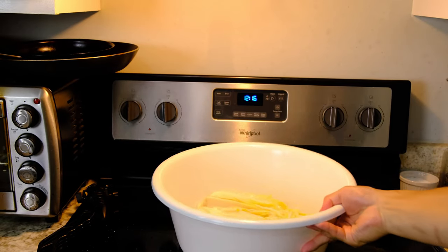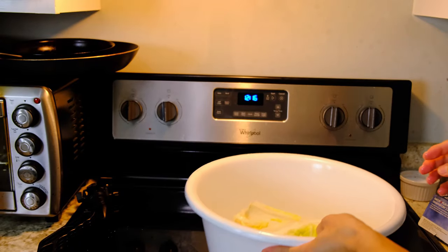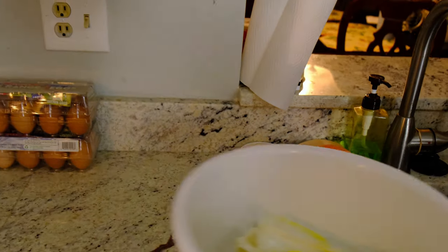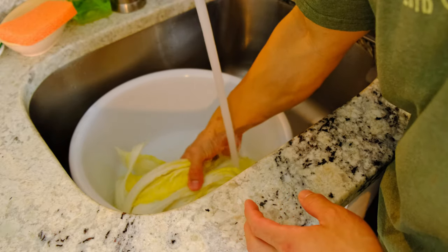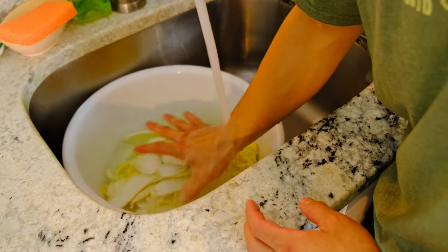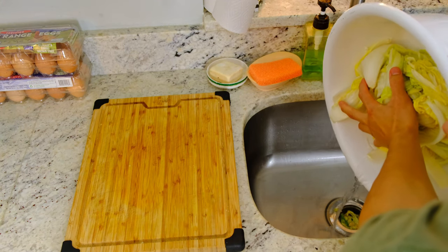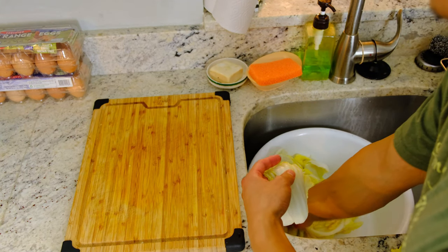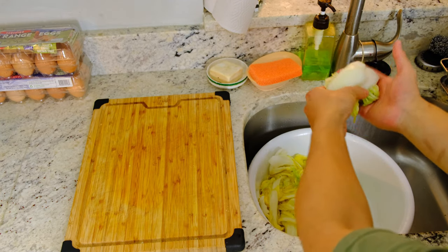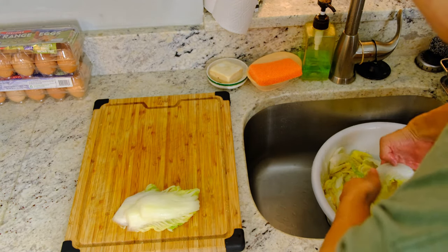At the two-hour mark, observe your kimchi and see how much water has come out — it's actually a significant amount, about 50% of the volume lost. Now you cannot miss this step: you absolutely have to rinse the kimchi. You must get rid of that salty water and excess salt; otherwise you'll have a horrible end product. So make sure to give that a really good rinse.